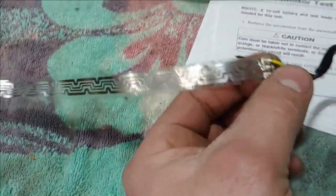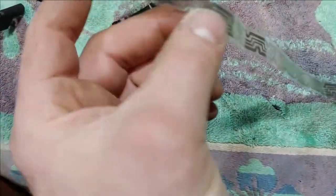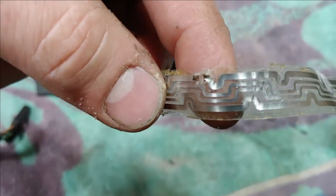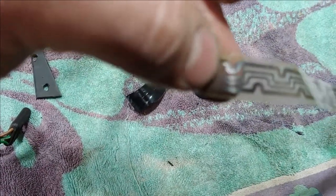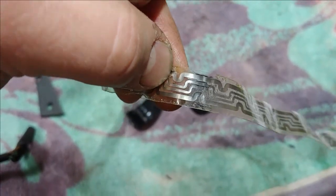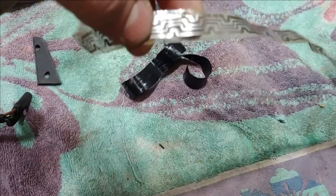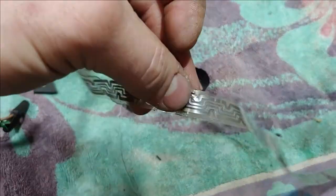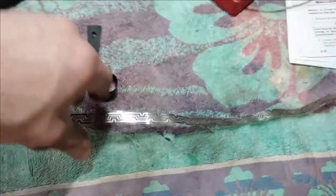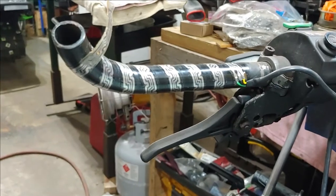I didn't have any continuity on the bigger element. So I took the handle grip off and started looking, and I found this right here. You could barely see it, but all I did is I just touched it and I saw it spark. So I peeled away the plastic above it, then I just took a pair of needle-nose pliers and jumped those two, and the element started getting warm.